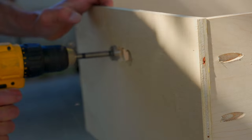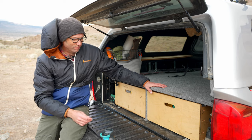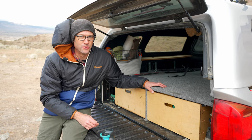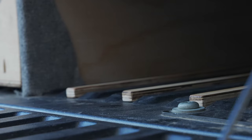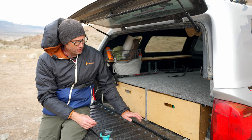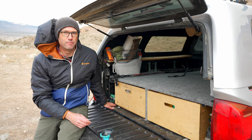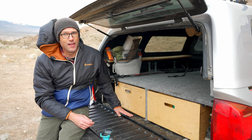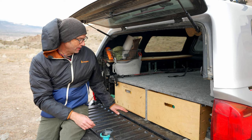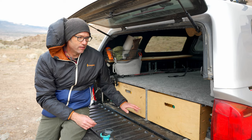These finger holes I just drill with a one-inch Forstner bit and then sand it out. It's really simple and easy, comfortable, and I think it looks really cool too. The drawers slide on three-quarter inch strips of plywood that I've glued down inside these channels. It raises them up over the bolts that hold the bed to the chassis, which is what prevents me from having them slide on the deck — that was my original plan — but this works pretty well, and it's a lot lighter than a side slide.